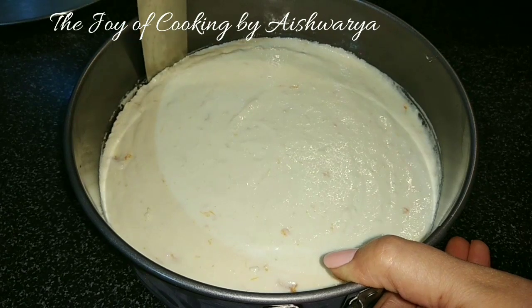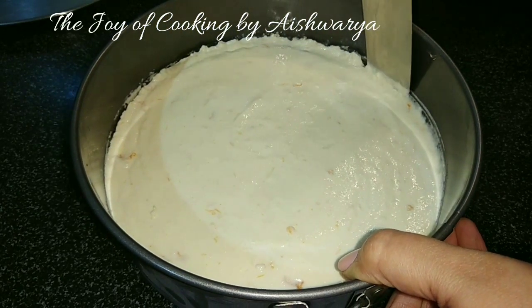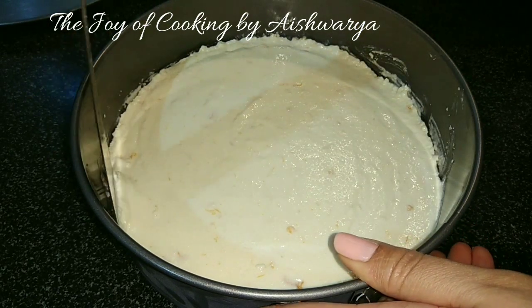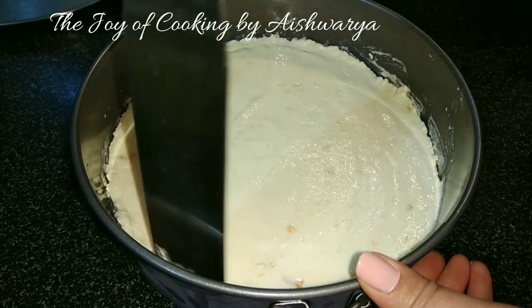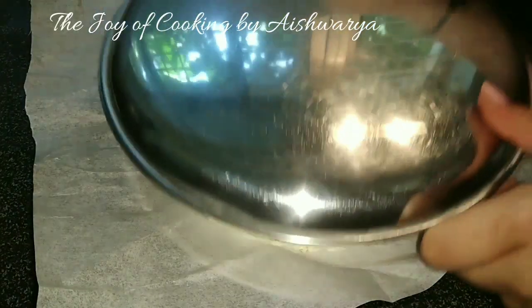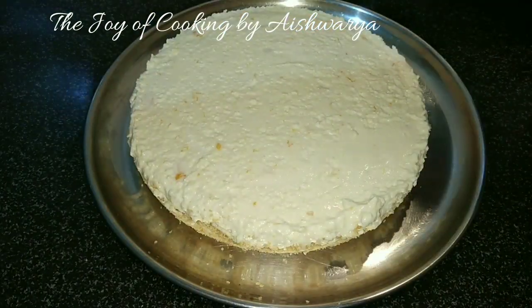After 8 to 10 hours, this is how it looks. I will just remove it from the sides using a cake knife, and then once done, with the help of 2 plates and a parchment paper I will flip the cheesecake very carefully. This is how it looks.